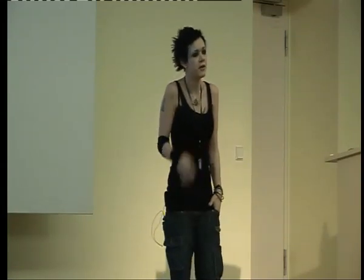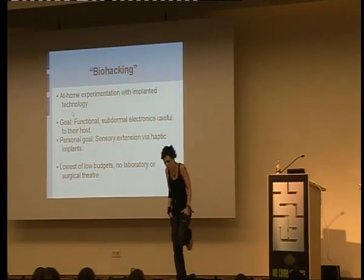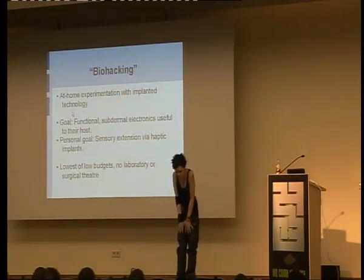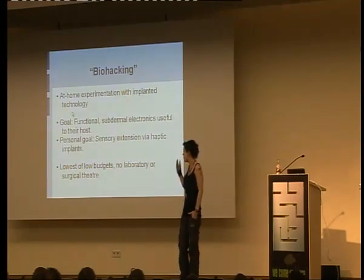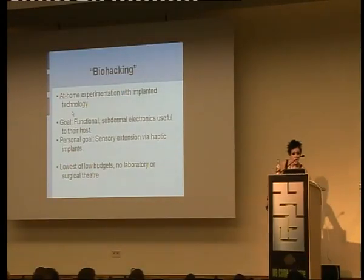My personal goal is sensory extension. There are a lot of other goals in this field, but mostly they're just goals. As far as I can tell, I'm one of the only people who actually works with this stuff rather than sitting there thinking 'wouldn't it be great if it actually existed?' Although it's just me, this has a lot of potential for expansion. I'm basically the start-off point. If other people joined in on this, it would be a lot better. I have no money, no surgical theater, no doctors, no anything — so anything that I can do, you guys can do.